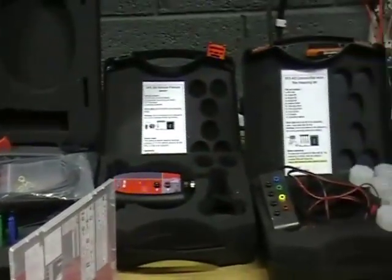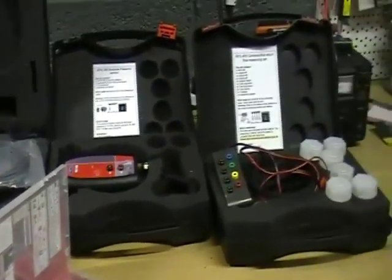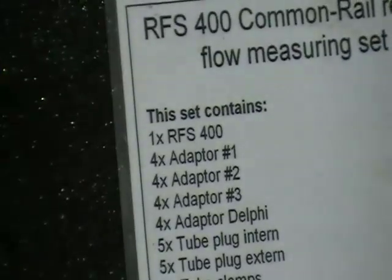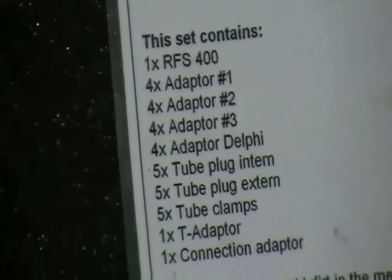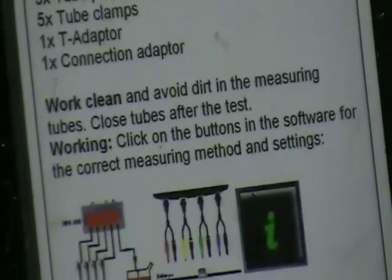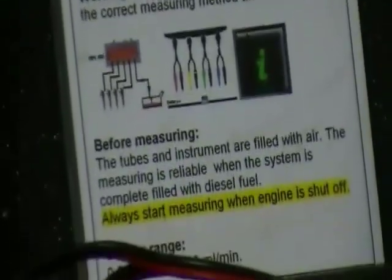The next optional extra is the common rail return flow tester, which allows you to calculate the return flow while you are driving the car under load out on the road. You connect it into the system and connect it to the four injectors.